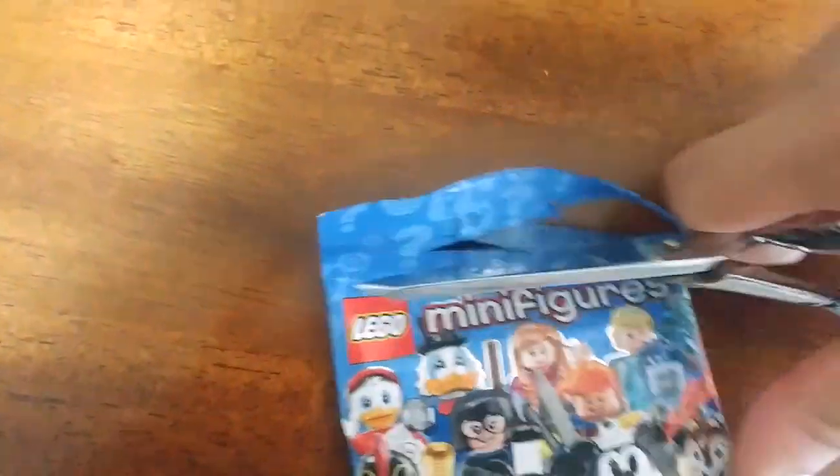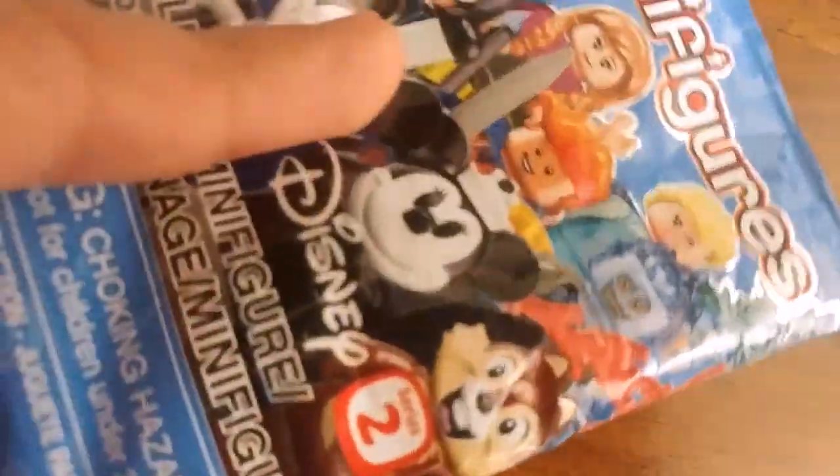This has got to be Jack Skellington. You'd better do it that way. There we go. This is still not cut — got to cut it very, very at the tip, or else it's not going to open because it's still sealed.